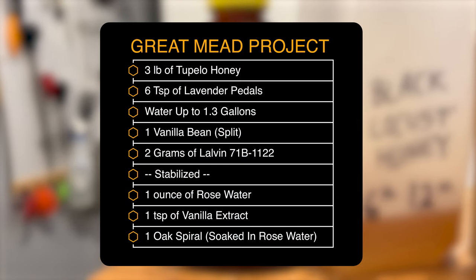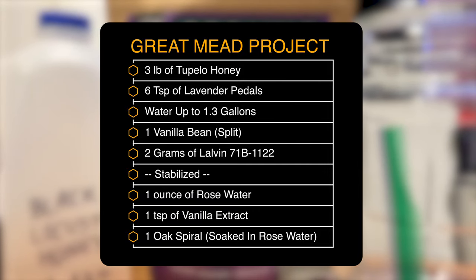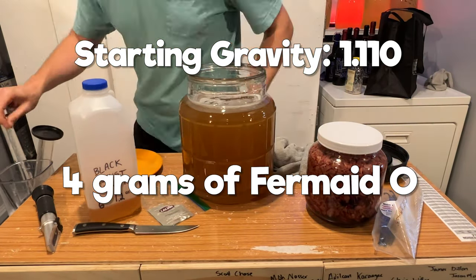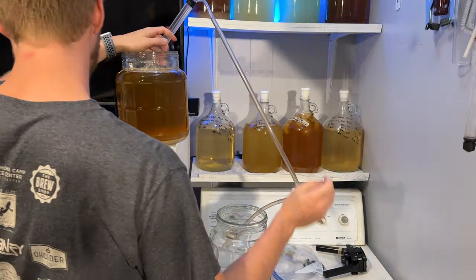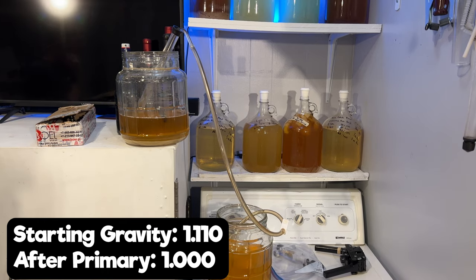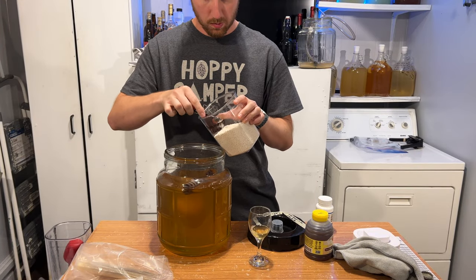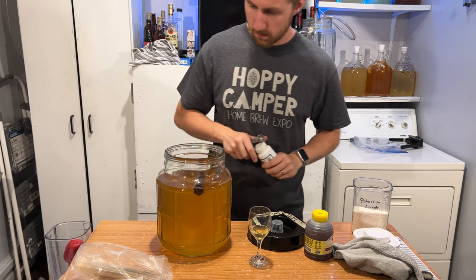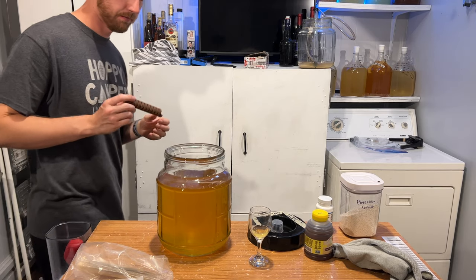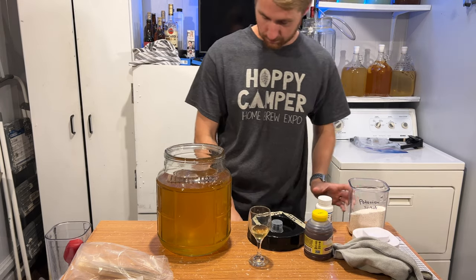We're adding about four grams of Fermaid O to this brew, which should help it finish fermenting and give us the cleanest fermentation possible. After the primary, we ended at 1.000. We then let it sit for a little bit longer, made sure it cleared up, and it did. We racked it into a new container, stabilized it with potassium sorbate and metabisulfite, and decided to move forward with that rosewood — so I went ahead and added the rosewood oak spiral into this brew to get some woody and hopefully rose character.